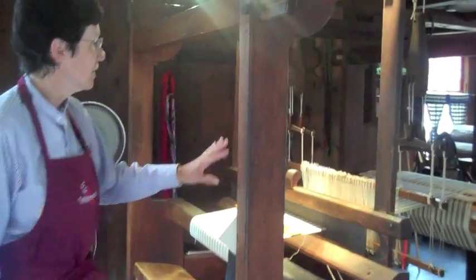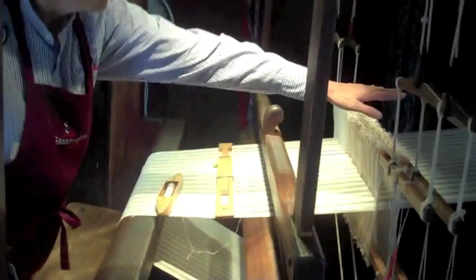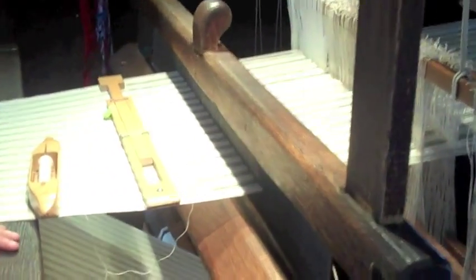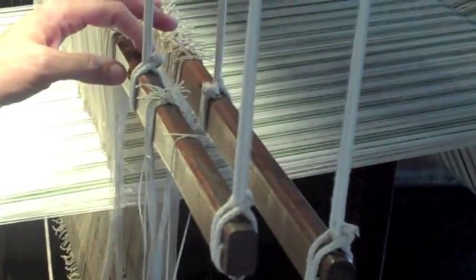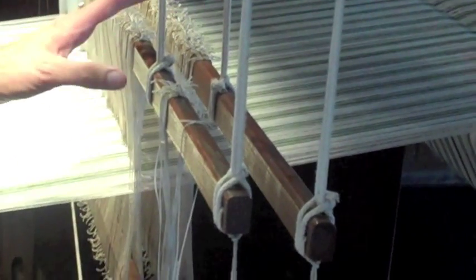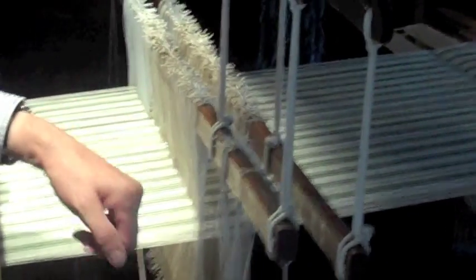But now we have sped up the process with these machines. What we have here is threads going from the back beam to the front. They're called warp threads, and I've got about 400 of them here. This is called a harness or frame loom. You can see we've got two wooden frames in place — you can put more on. We're just going to do a simple weave that you can see being done in the rug.